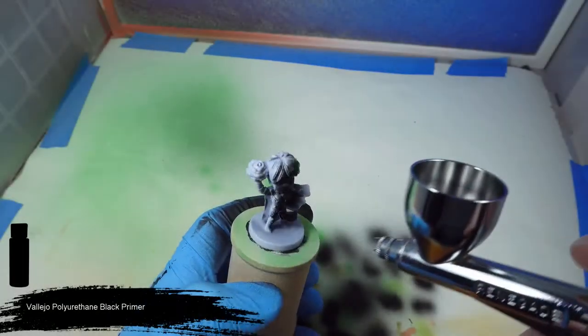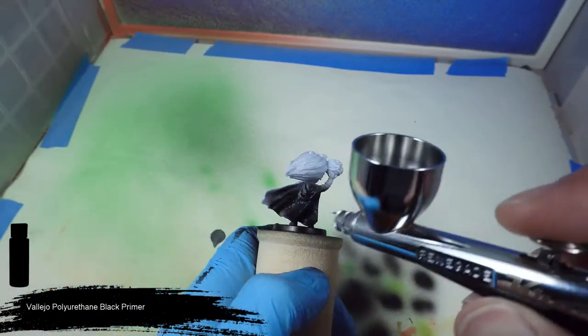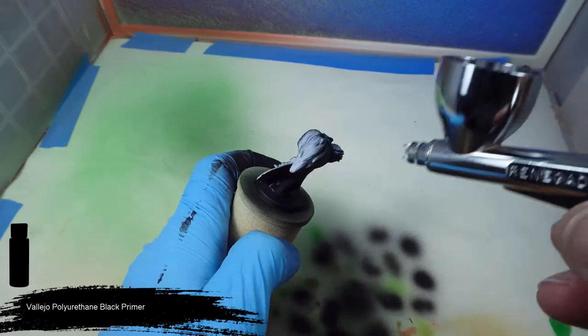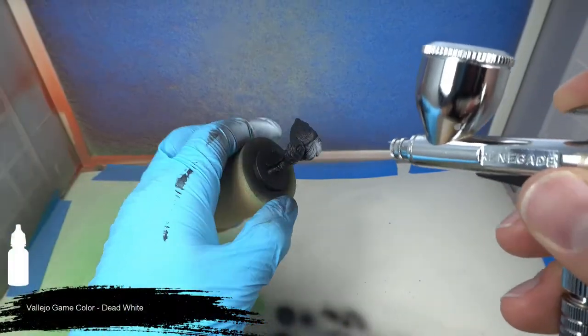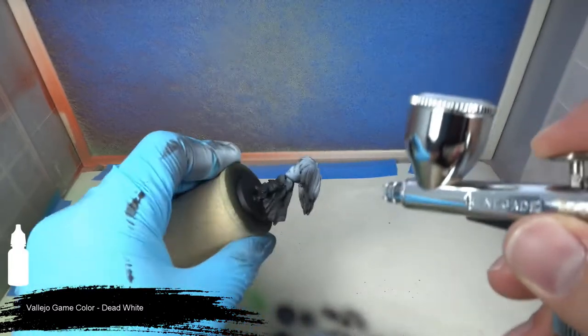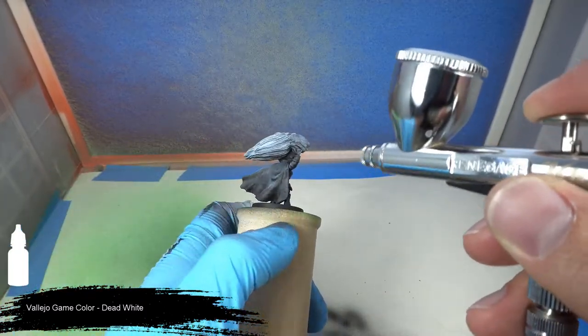To start off we're going to coat her in some black primer. Because Maya is primarily bright colored, we'll next apply a couple coats of dead white over the entirety of the model.